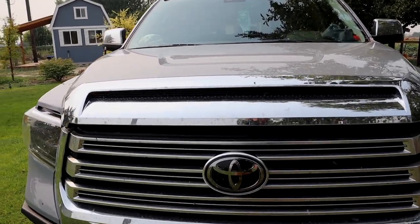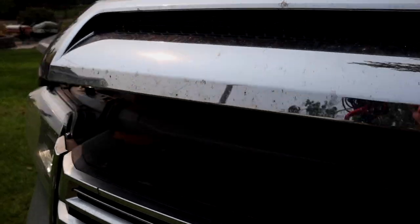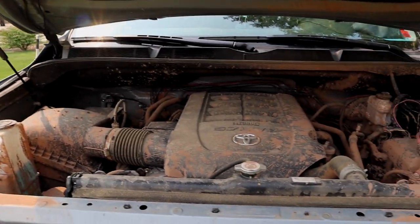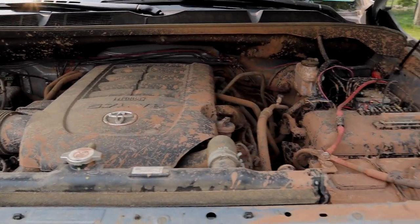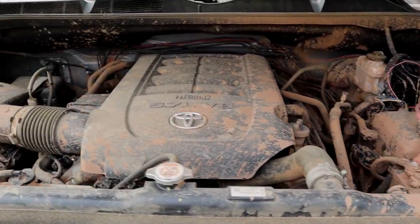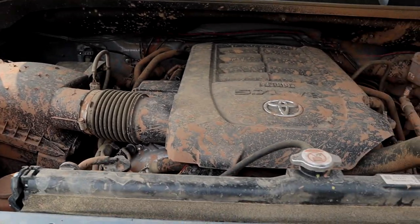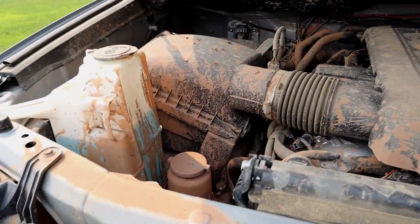So under the hood we have, of course, our Magnuson supercharger. Nope, just kidding — I wish. No Magnuson supercharger. We have a custom paint job though, obviously, brought to you by Moab. I think it's called Red Dirt. Yeah, I need to clean this thing up.